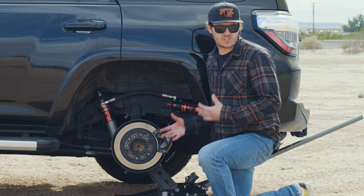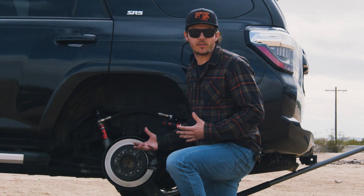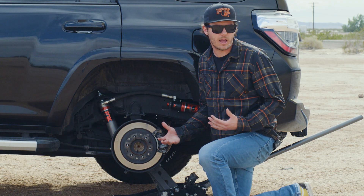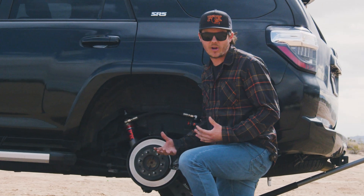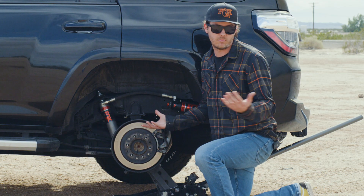This truck's set up with our stock length, stock ride height rear shock, but we also offer an extended rear shock for if you have, say, a two to three inch rear lift spring. That's going to be for if you have that lift spring back there, if you're carrying a lot more weight. That extended length also has a little bit more travel, but it also requires extended brake lines, extended sway bar links, and those taller springs.